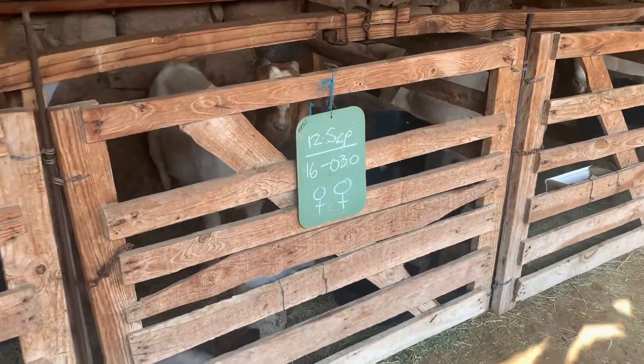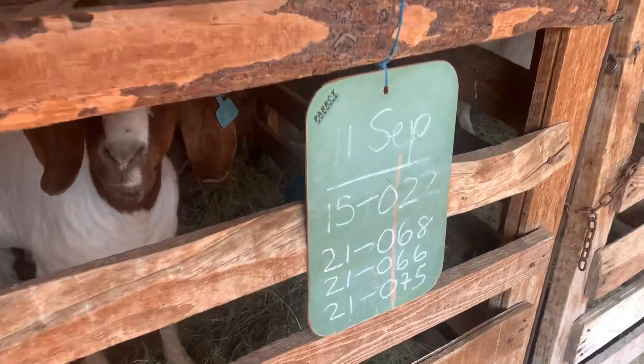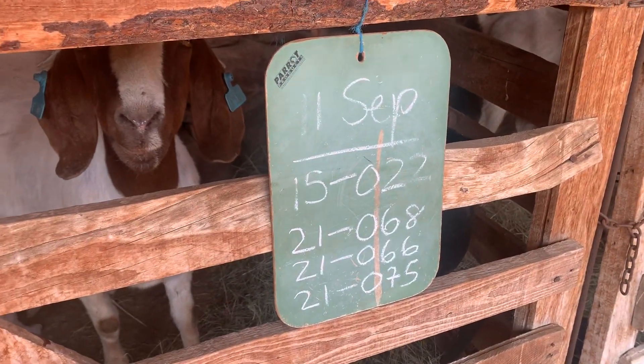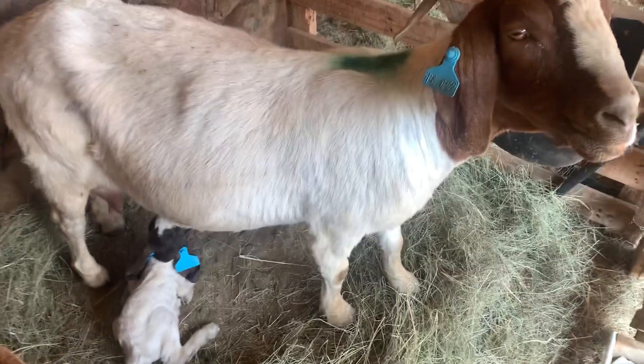For the chalkboards, we make a note of the dam's number — that's the top number. The bottom three numbers are the numbers of her kids. There's a doe here with another triplet.